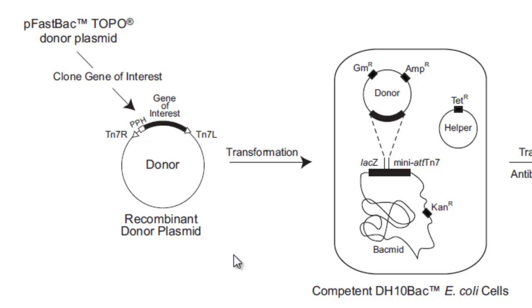PFASTBAC1-HT, for example, has a poly-HIS tag that can be cleaved off by a protease later after purification. But my gene already has a GP67 leader sequence that contains a poly-HIS tag, so I didn't need any fancy plasmid. My gene already contained it. So anyway, the donor plasmid — let's say PFASTBAC1 — has two flanking sites: Tn7R and Tn7L.